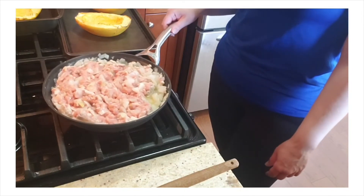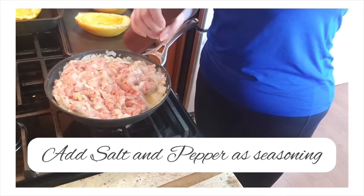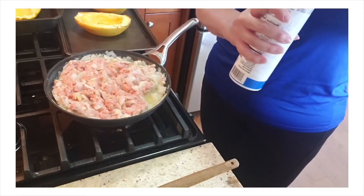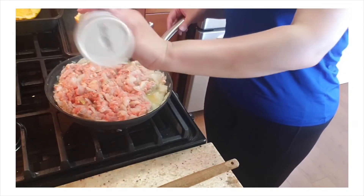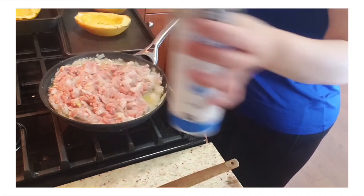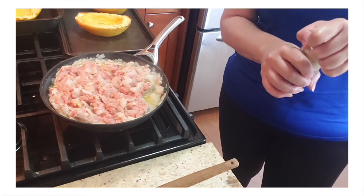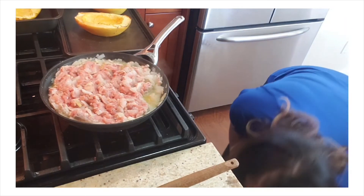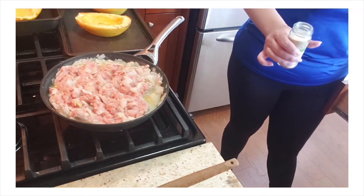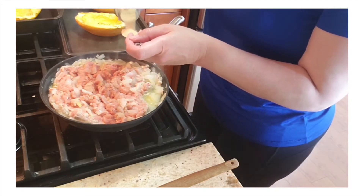I've mixed the meat with the onions. Next I'm going to add salt and pepper to taste — as much as you want for seasoning. I'll add my salt, and then a teaspoon of garlic powder. I'm going to use my regular teaspoon for the garlic powder. Once all the seasonings are in, I just want to make sure I mix it all up.